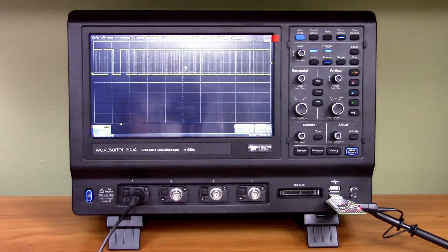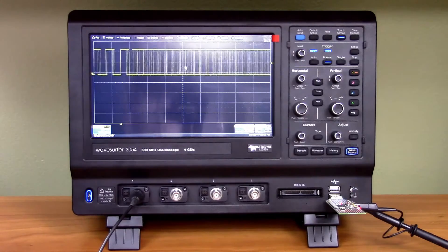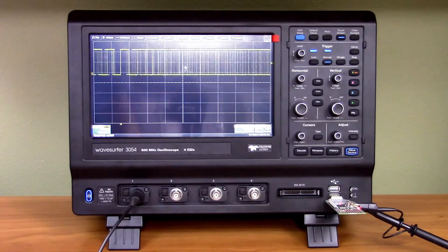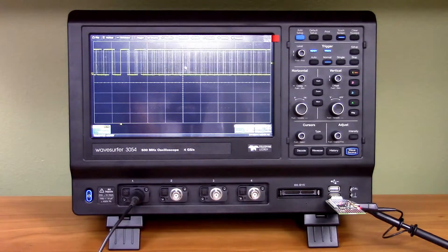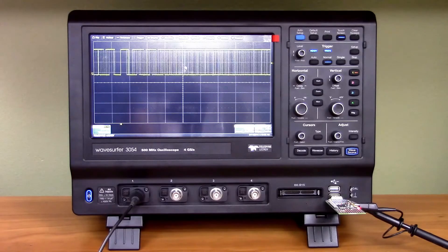The WaveSurfer 3000 is a new entry-level oscilloscope from LeCroix. What I like about it, compared to other entry-level oscilloscopes from LeCroix like the WaveAce, is that it comes with a real Teledyne LeCroix look and feel. The scope looks a lot like other LeCroix scopes and operates in a similar fashion, so if you're used to more expensive LeCroix variants, you can operate the scope right out of the box without reading the manual.